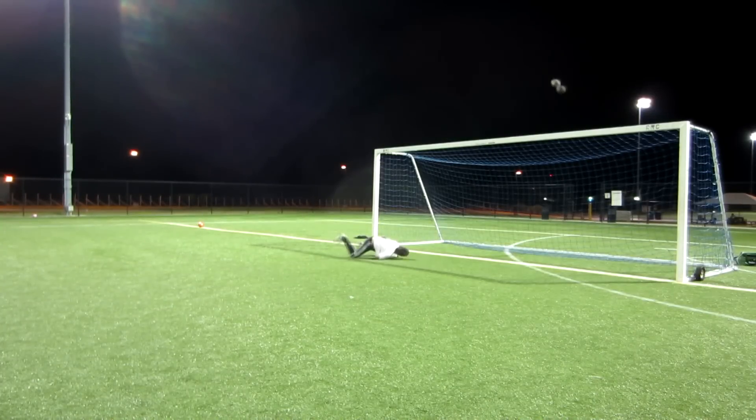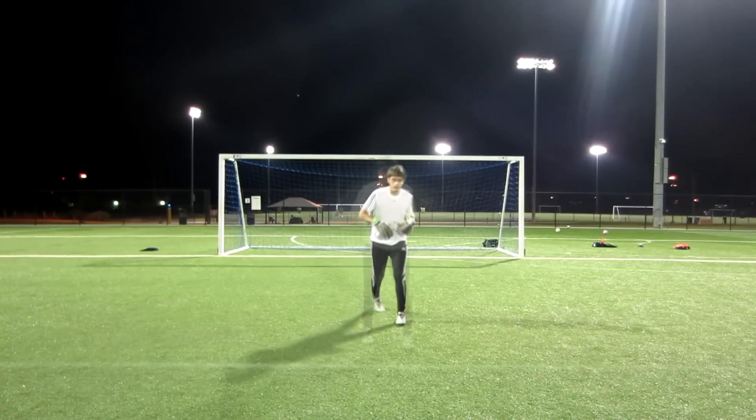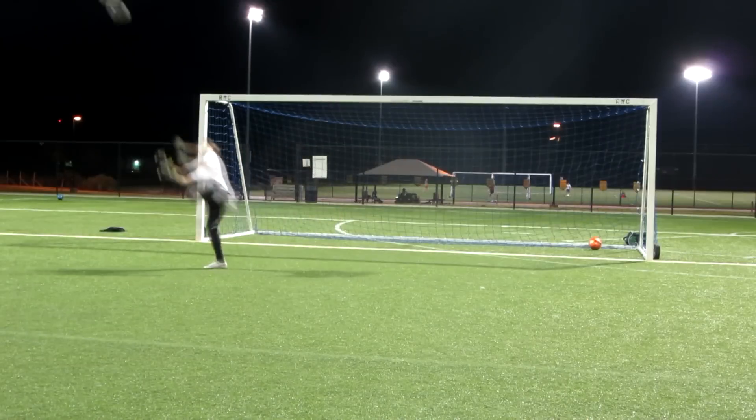The first thing we want to look at when we're tipping these balls is how we're stepping back. We never want to turn our back on the soccer ball. We always want to keep our head up and looking towards the ball.